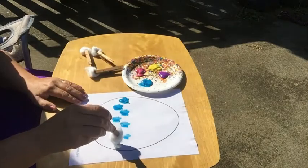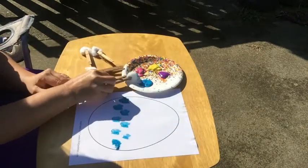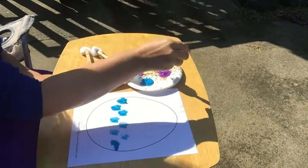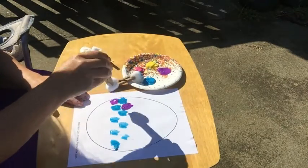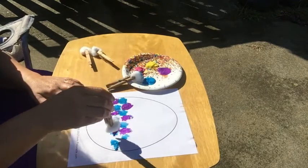I'm going to get some more paint, and now I'm going to get another color. How about purple, guys? I'm going to go in between my blue dots just to make a little pattern.